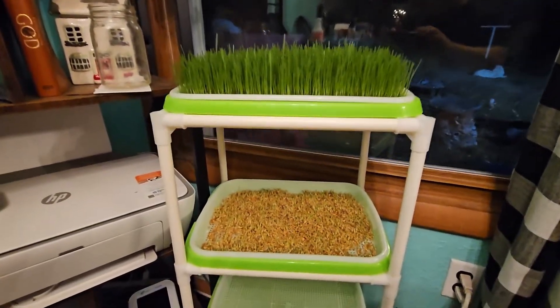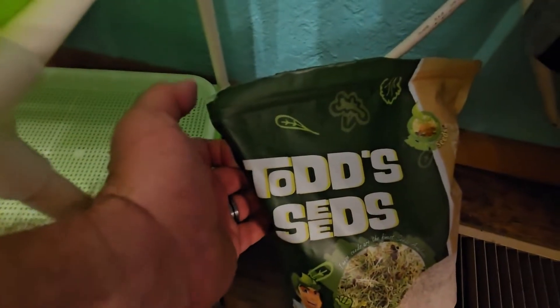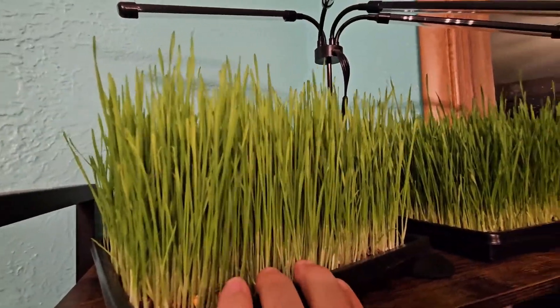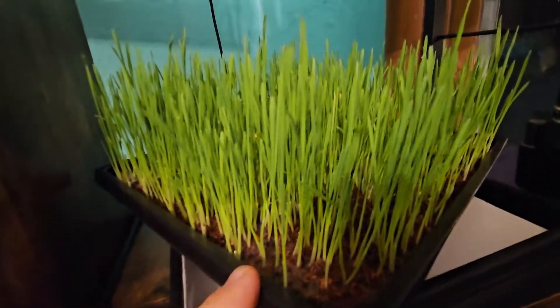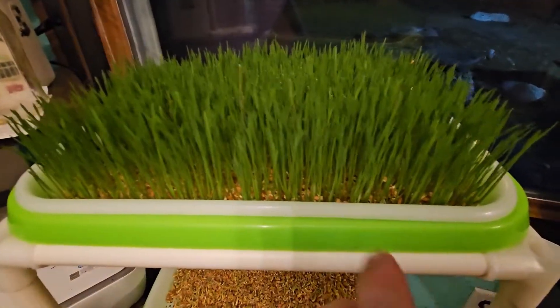I've been doing some experimenting with my wheatgrass, and I'm using Todd's Seeds for these sprouts right here. Here I've got some wheatgrass that's ready to harvest — maybe 10 days, maybe 12 days — and those are grown in dirt. This tray is about six days old, and this is seed under the dirt. This one was seed on top of the dirt, this one seed under the dirt, and then this one right here is no dirt at all.